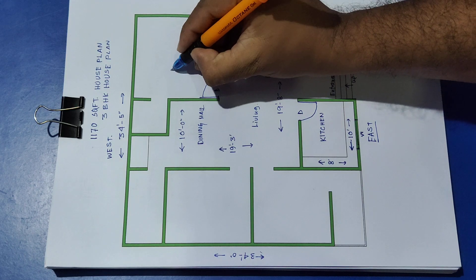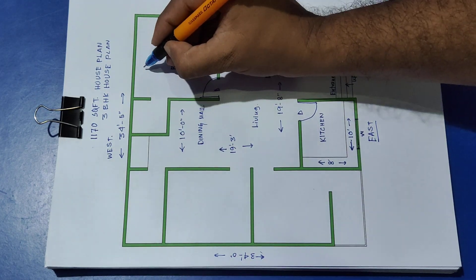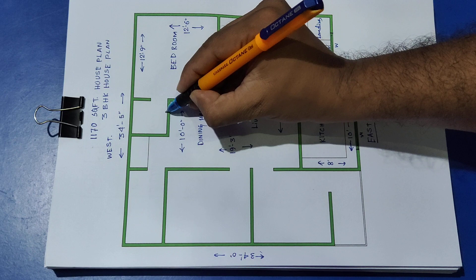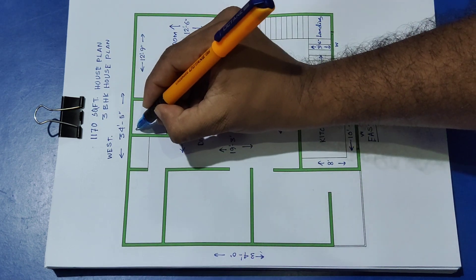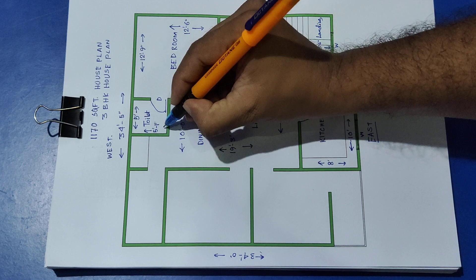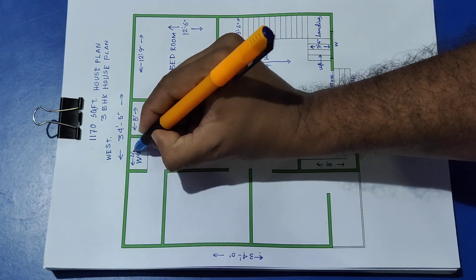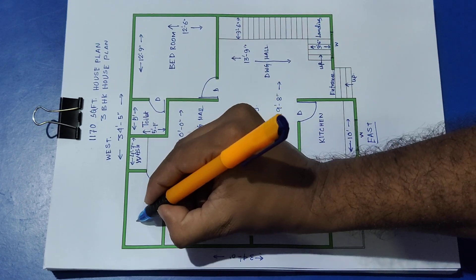This side distance is 10 feet and 8 feet. There is a window, next window, next door. This is bedroom 1 — distance 12 feet 9 inch and this side 12 feet 6 inch. Toilet dimensions are 5 feet by 5 feet, and wash area is 4 feet 7 inch. There are doors on this side and that side leading to the common bathroom.